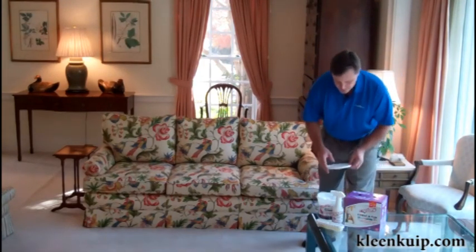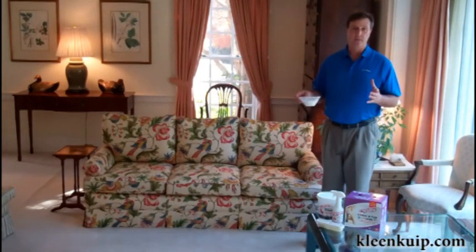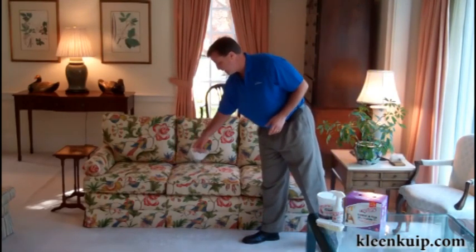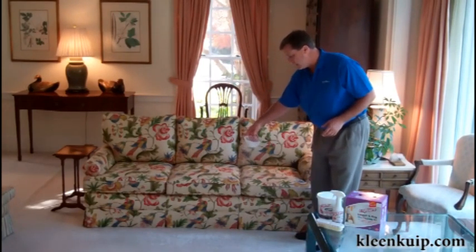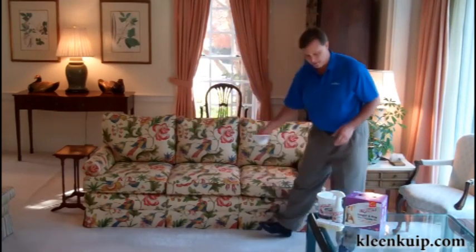Secondly, take the Capture Powder. There is a sifter enclosed in each pail — one sifter covers about a six foot by six foot area. Gently apply the powder over the area that you are going to clean. You don't have to worry about getting it on furniture or anything like that. Capture Powder is completely safe and won't pull out color or affect the stain resistance of the fabrics.